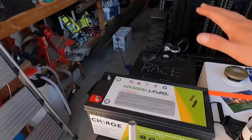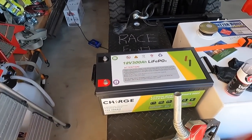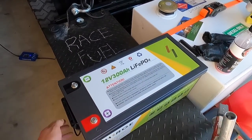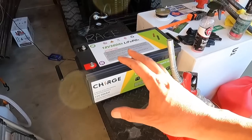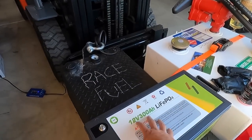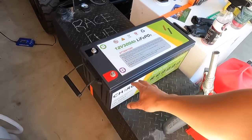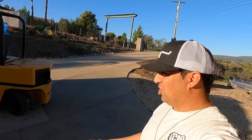Look at this behemoth — this is a 12-volt lithium iron phosphate 300 amp hour battery by this company right here, ChargeNow. This thing is a little heavy too. Now I know the first thing you guys are going to ask is how much does this battery cost? Believe it or not, this one big battery right here...